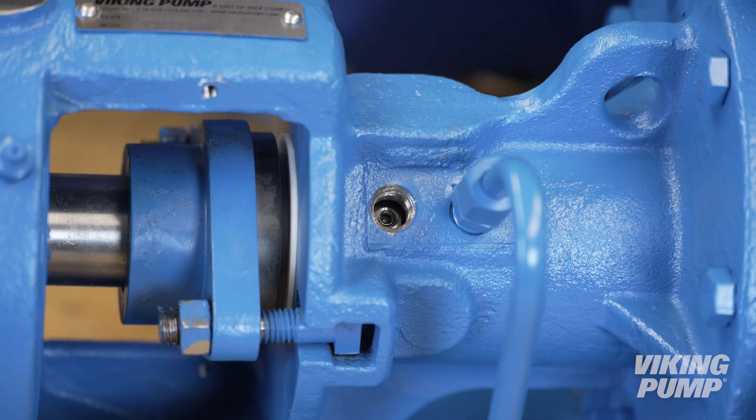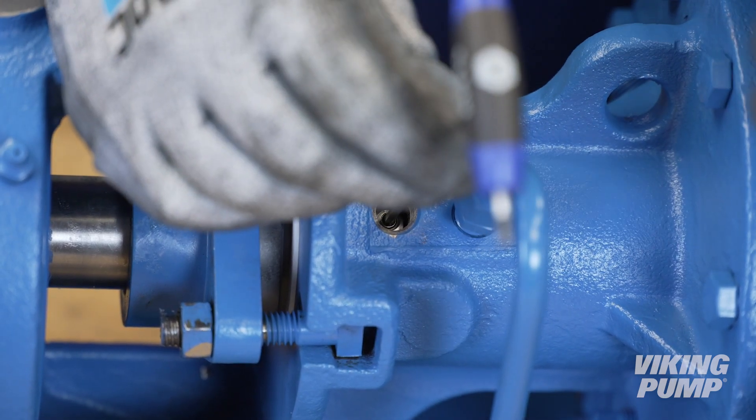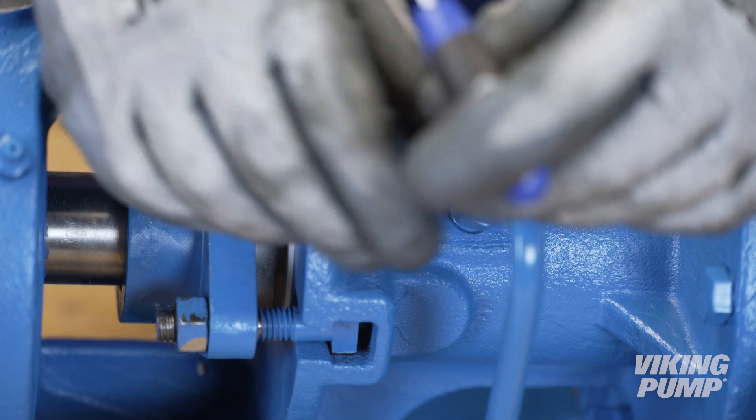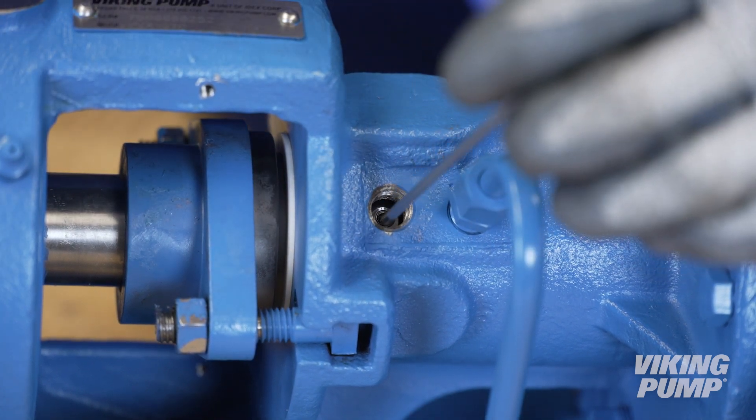You can now set the seal. Confirm that the seal set screws are aligned with the seal access hole. Tighten each set screw until it just contacts the shaft, then fully tighten each set screw.